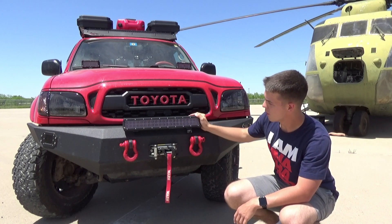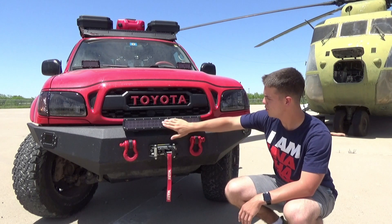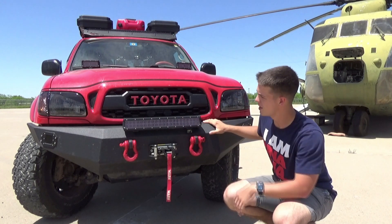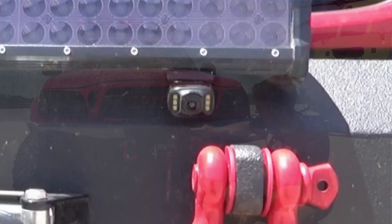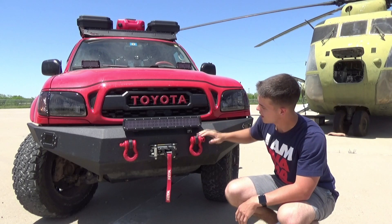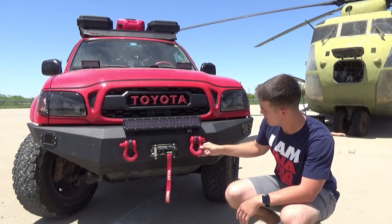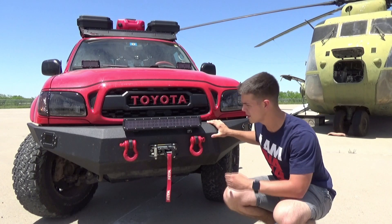Here we've got a 20-inch light bar, and all the light bars on the truck have two layers of tinting vinyl on them to make them match the headlights better. Right here we've got a hidden camera that I use a lot on the trails for backing up and in weird spots. Here we've got a Warn 5,500-pound winch. We've got some Smittybilt shackles, and these mounts were not originally on the bumper — that's something that I added.